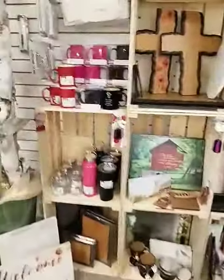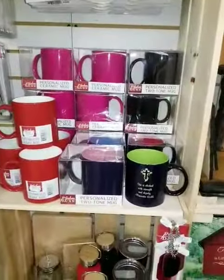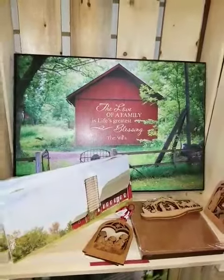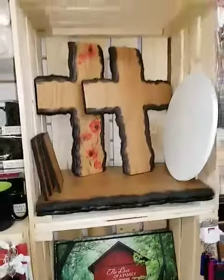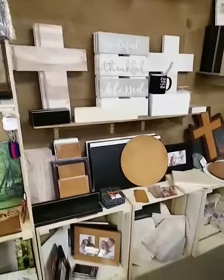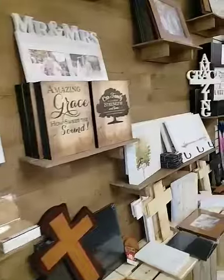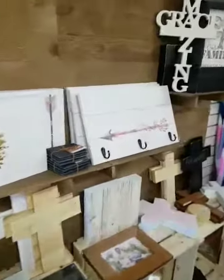So let's walk over here and see other gift items. We have tons of pens, different mugs, canteens, plaques, wall hangings, ornaments, signs. One of our employees has a wedding coming up and she personalized that wall sign. Some crosses, just so many different picture frames and gift items. So make sure that you stop in and check us out.